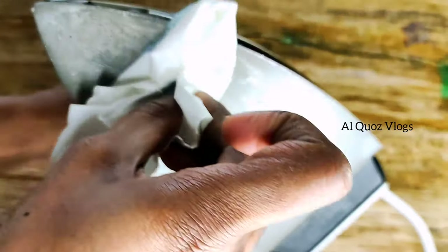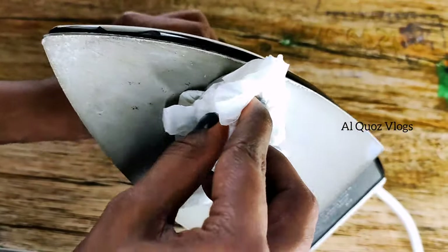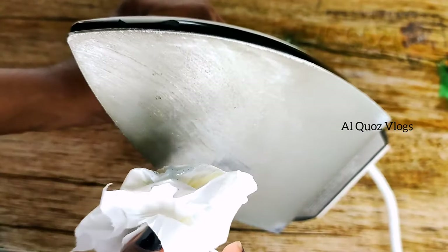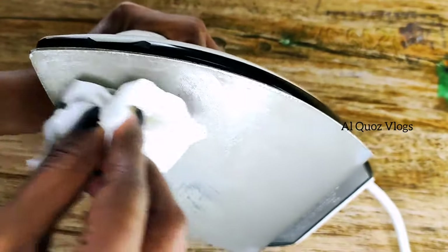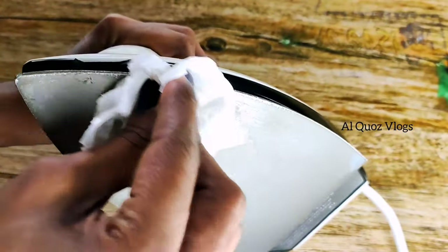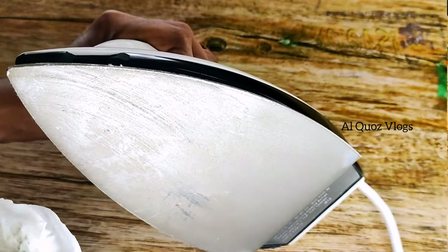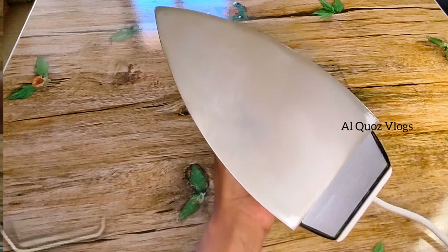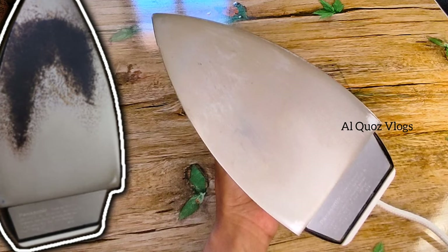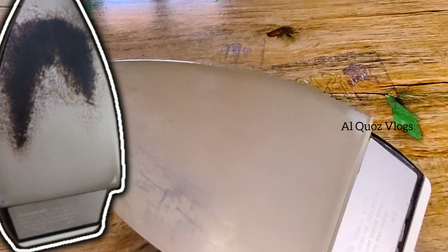We have to clean it with the hair and tissue as well. We are taking normal tissue. We will clean this tissue. We have to clean the iron box sole plate thoroughly.